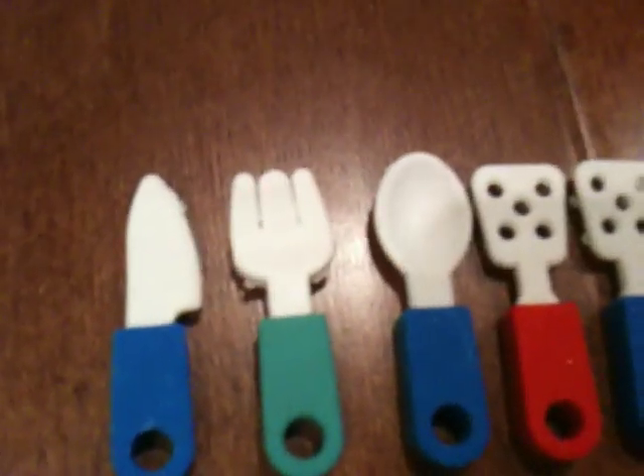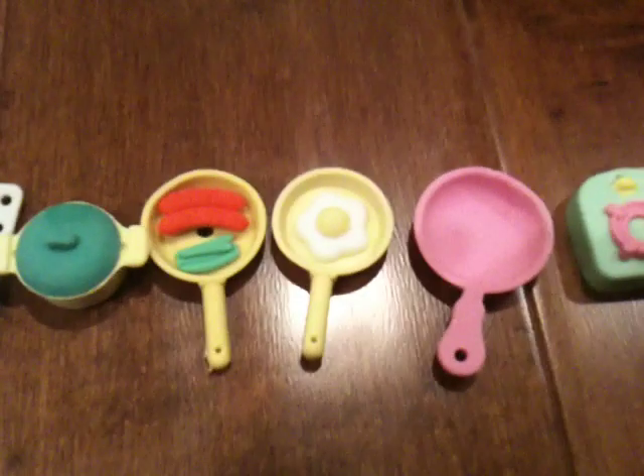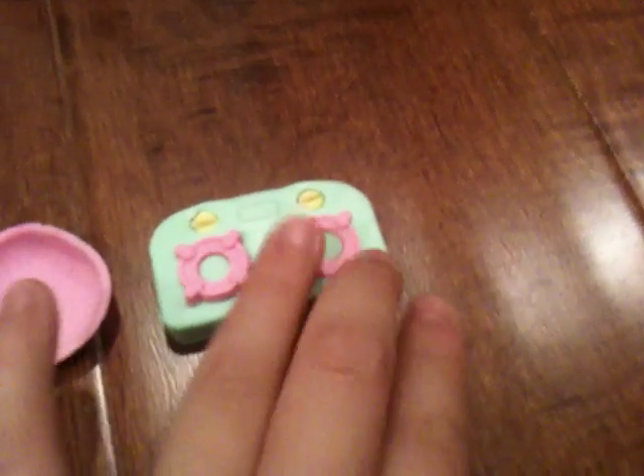Over here I have all my kitchen supplies. I have a knife, a fork, a spoon, two spatulas, a pot, three pans — just that — two pans have food inside, and I have a stove.